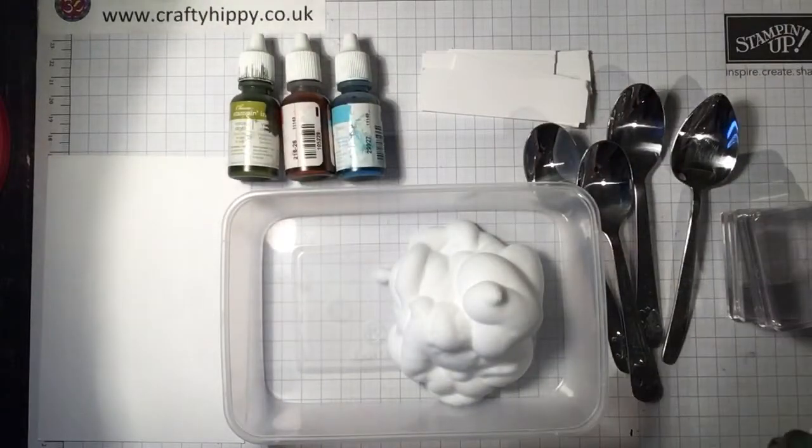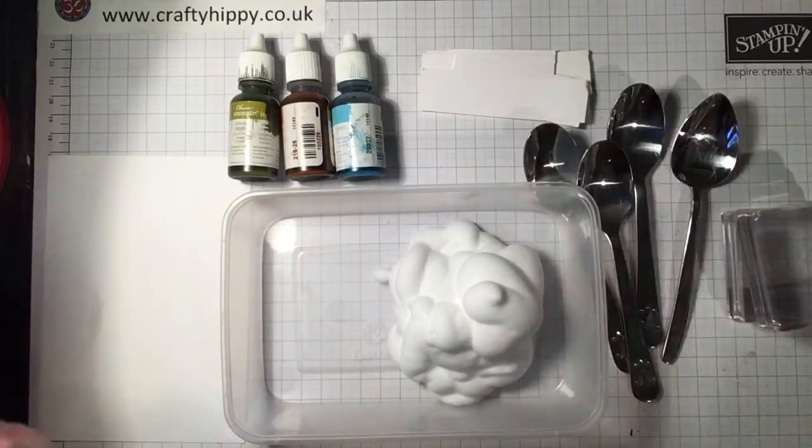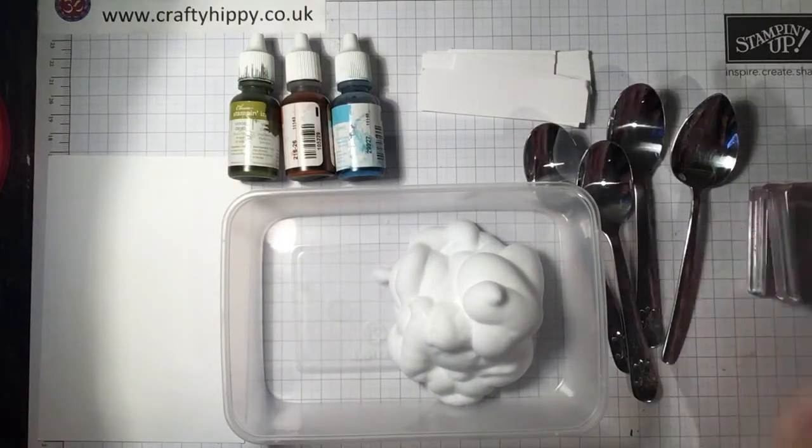This is really easy and lots and lots of fun, and everybody does this a little bit differently. I'm going to show you my way of doing the shaving foam technique.